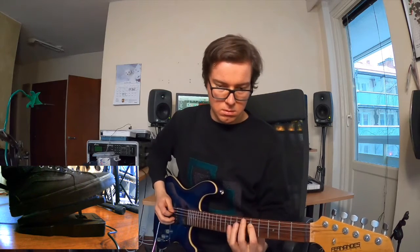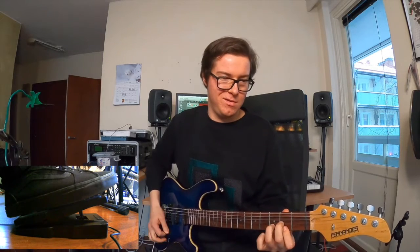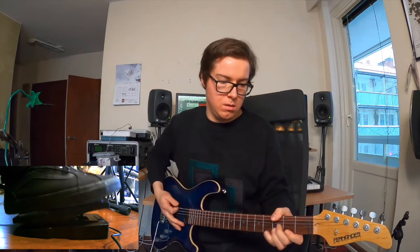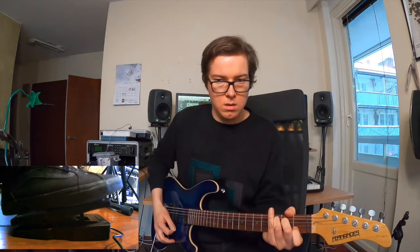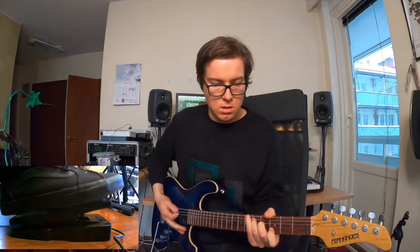E, I, O — demonstrating the vowel modulation effect across multiple vowel sounds.